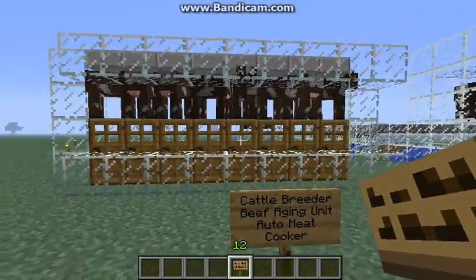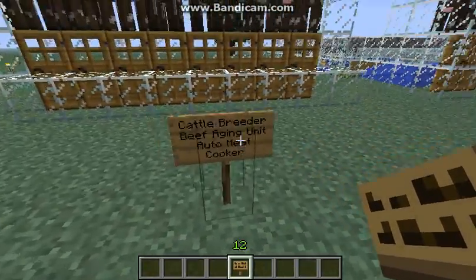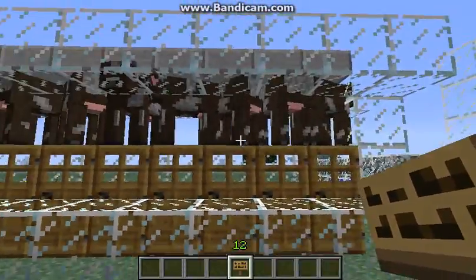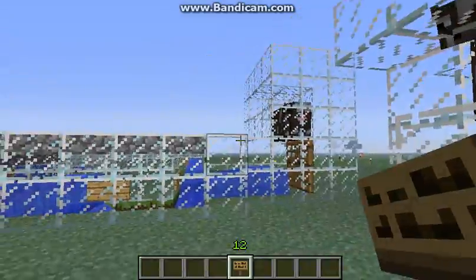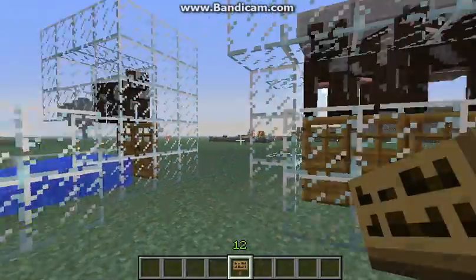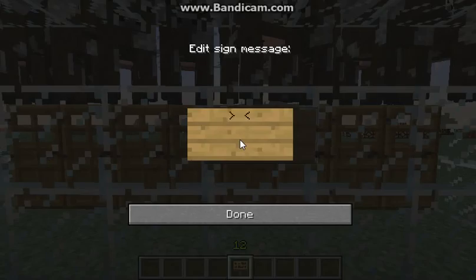This little thing here — a cattle breeder, a beef aging unit, and an auto meat cooker — was my latest project. It is proving to be rather difficult, actually. I have a couple concepts down, like two out of the three things. One thing works kind of not too bad. This part works perfectly, so this is what we'll showcase first.